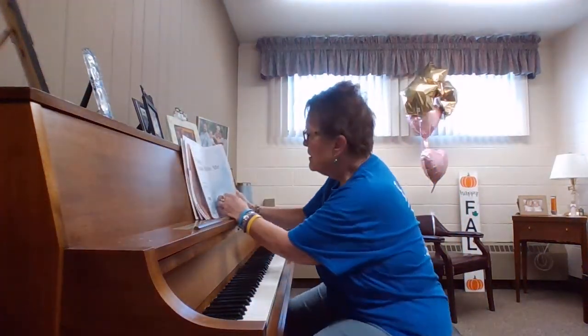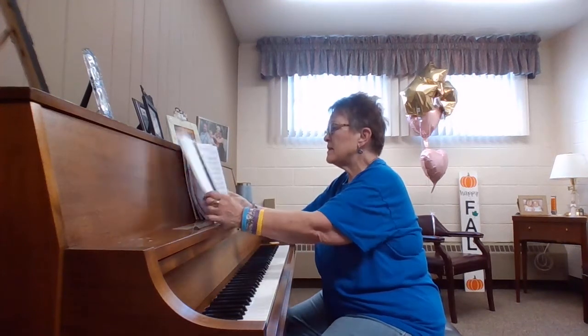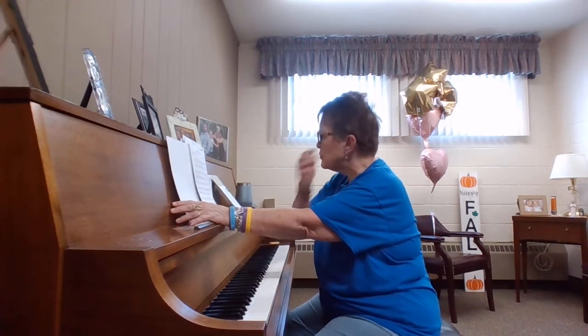Gentlemen, hello. Come, come unto me. This is the men's part of the piece by Ken Dosso.